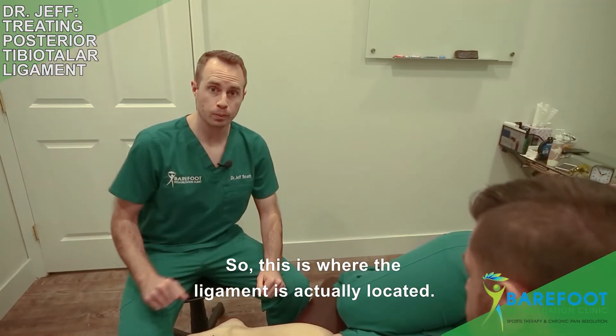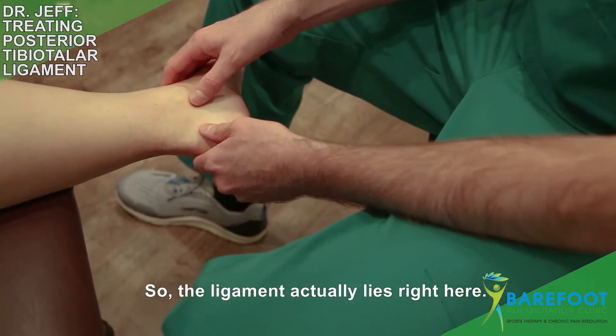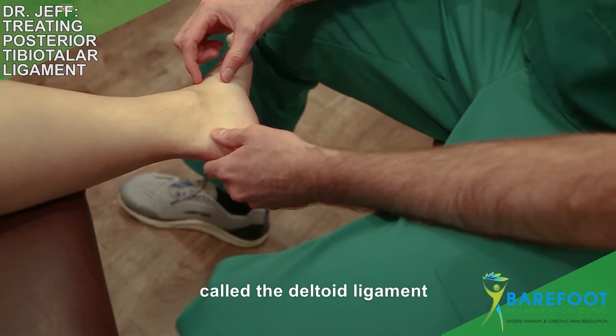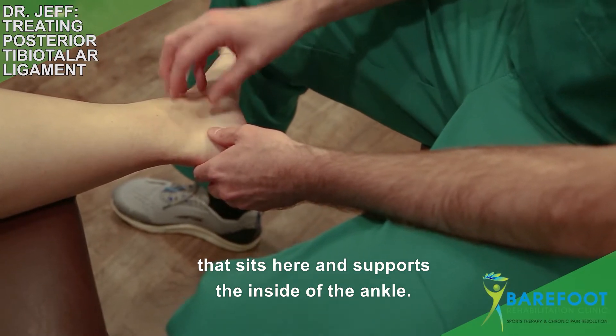So this is where the ligament is actually located. The ligament lies right here and it's part of a larger ligament called the deltoid ligament that sits here and supports the inside of the ankle.